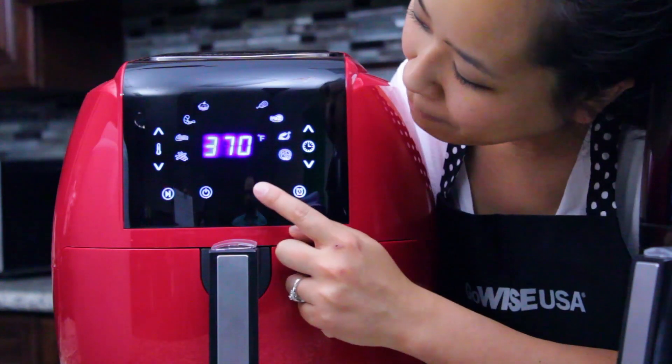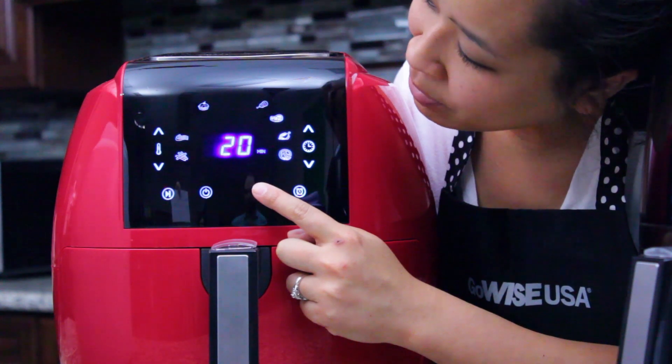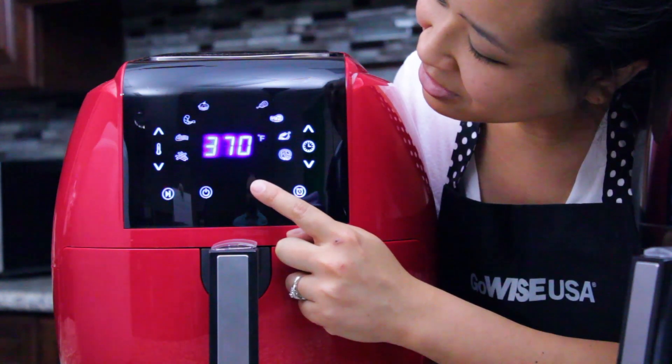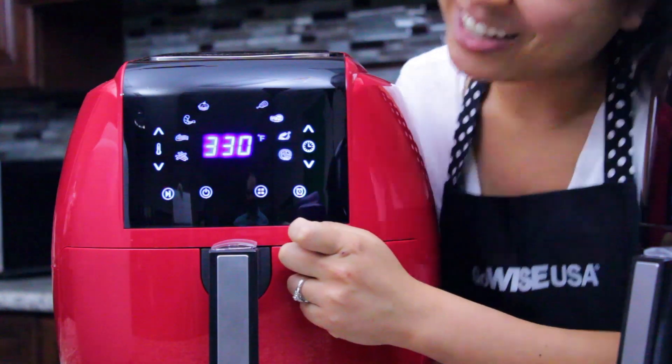Smart programs include fries, pork, shrimp, cake, chicken, steak, fish, and pizza.